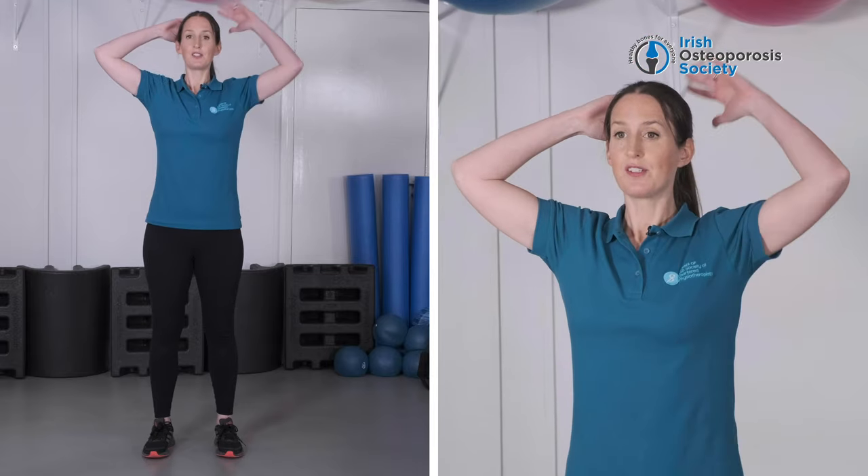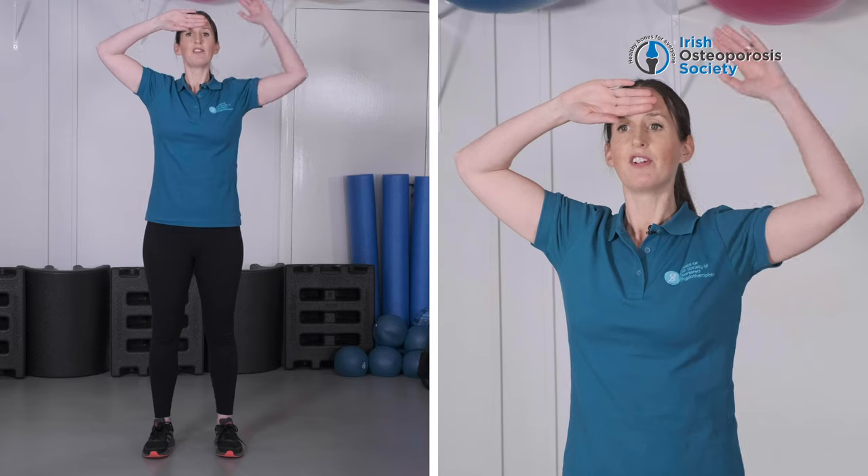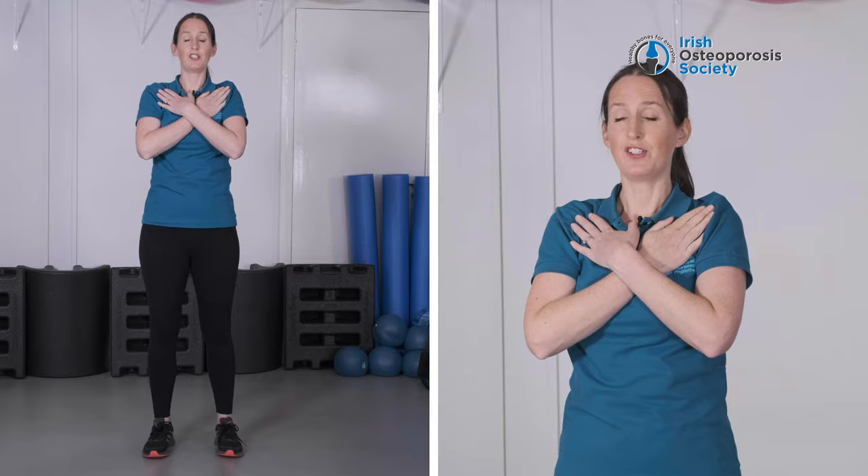So let's start nice and gently. You can place your hands up behind your head just like this. Now, if that's not comfortable, you can just place your hands in front of your forehead like that. Or easier again, you could just place your hands in front of your chest.